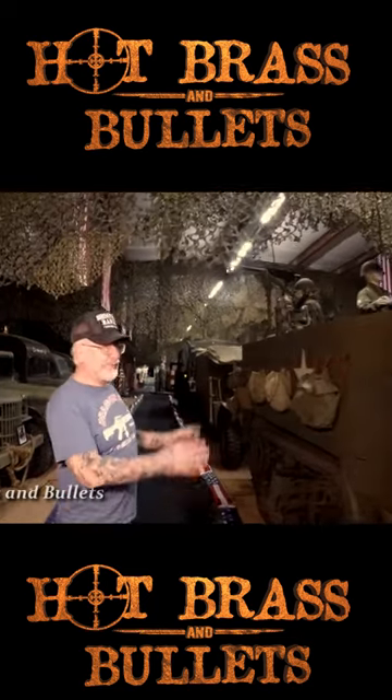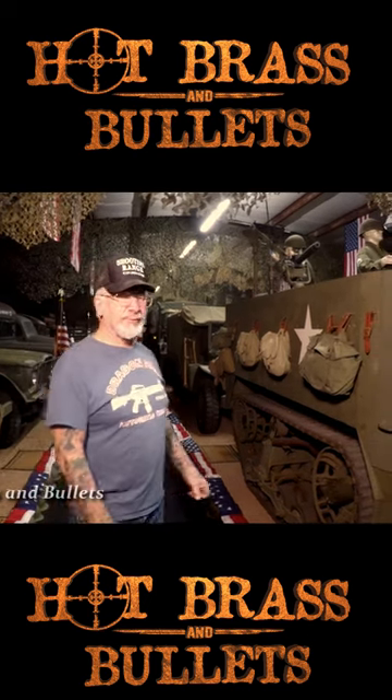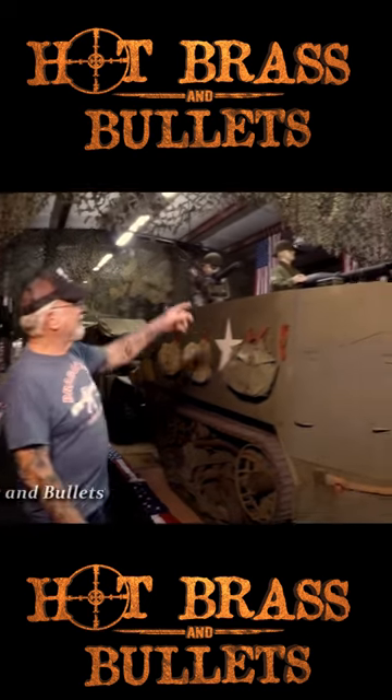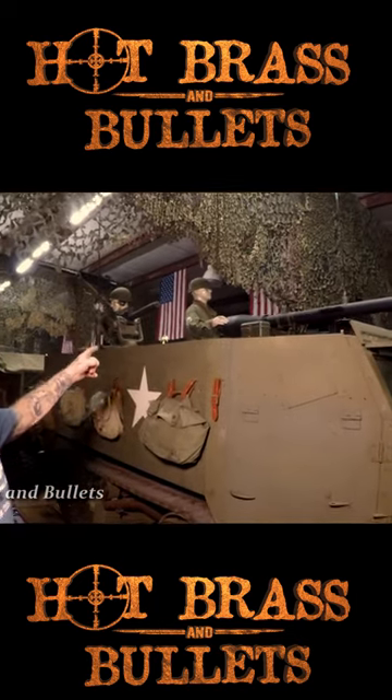This is the M3 half-track, fully equipped just the way it would have been coming off the landing craft on Omaha Beach, Utah Beach. It's got a 75mm recoilless rifle and three 1919 .30-06 anti-aircraft guns.